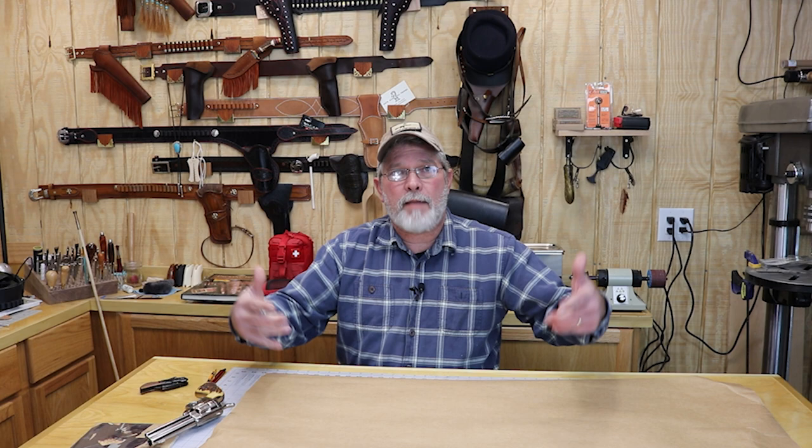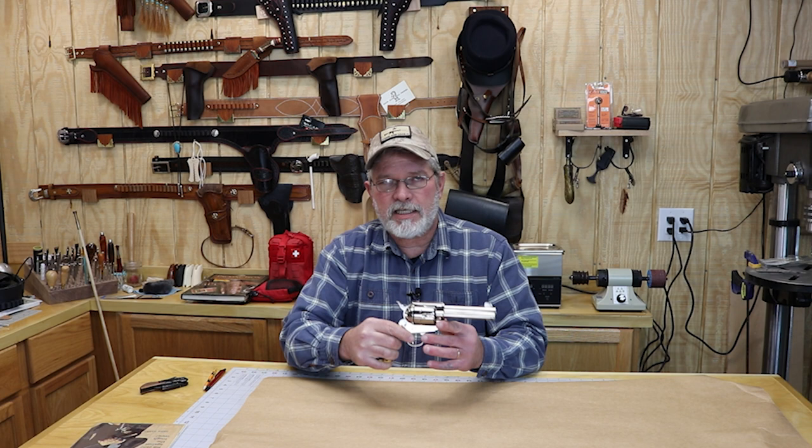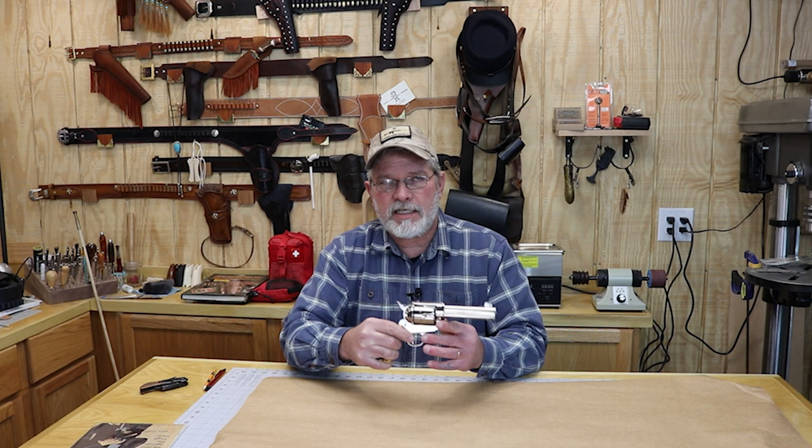I've got some of my favorite pattern paper here. When you buy leather from Weaver Leather Supply it comes wrapped in this heavy paper. I have some other heavy paper I normally use but this stuff is so much better — it's thicker and heavier. The only bad thing is when they wrap your leather up in it they tuck it in on the ends so you get wrinkles, but there's plenty of material to make a nice pattern. I've got my four and three-quarter — this is a Pieta Gunfighter, nickel plated.